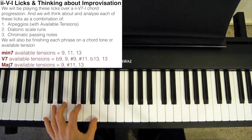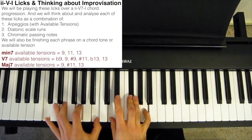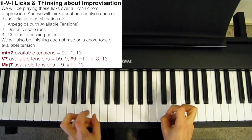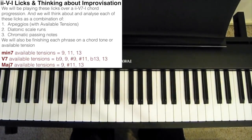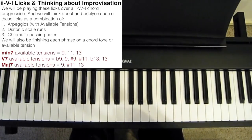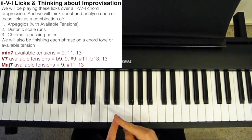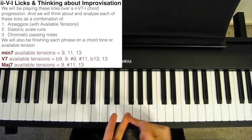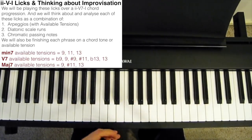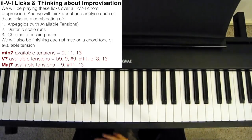For example, over the chord C major 7, we're allowed to add the 9th — the D — the sharp 11th, F sharp, or the 13th, A. But we're not allowed to add a D flat, because that would be a flat 9th, and therefore not an available tension over a major 7 chord. As we play these exercises, we're going to pay special attention to the last note of each phrase, finishing each phrase either on a chord tone — the 1, 3, 5, and 7 — or an available tension of the chord. For this video, we're playing a 2-5-1 in B flat, so our diatonic scale will be B flat major.